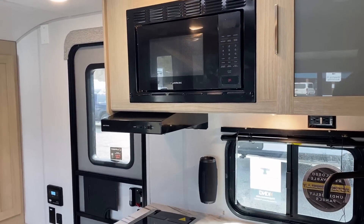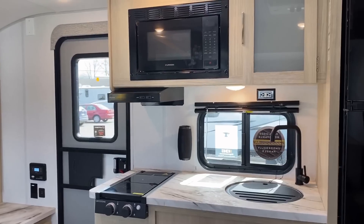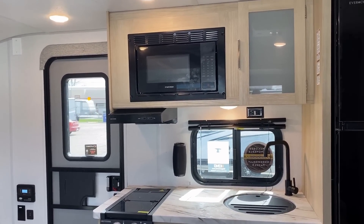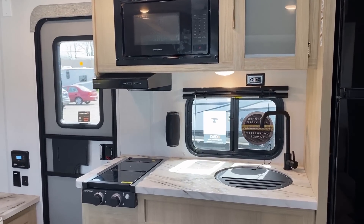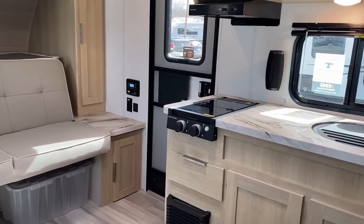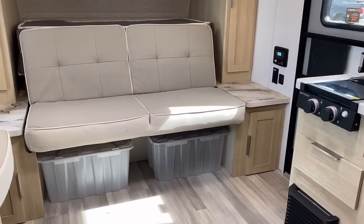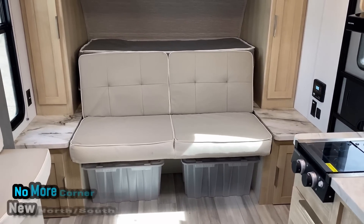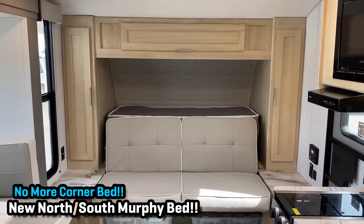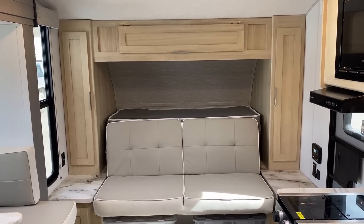I sat at the dinette so you could see the campsite windows from that position. There's a nice view but it's not great. Now up front, let's dive into the Murphy bed area a little bit.